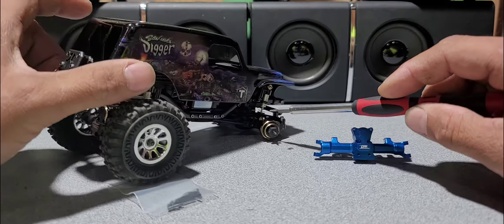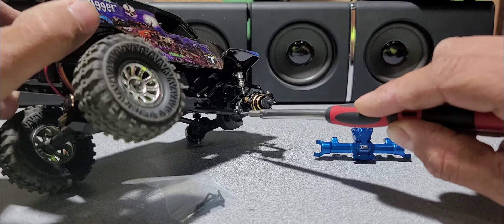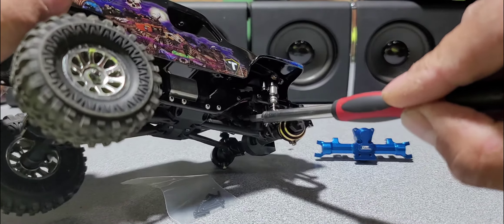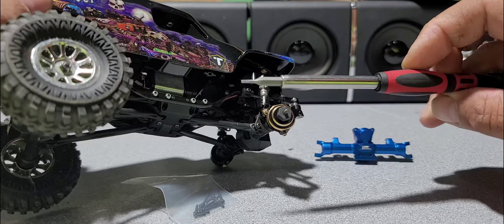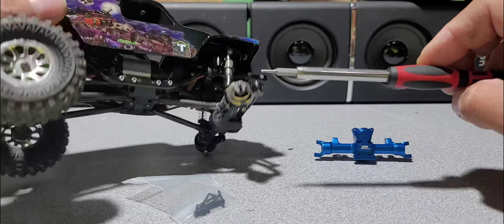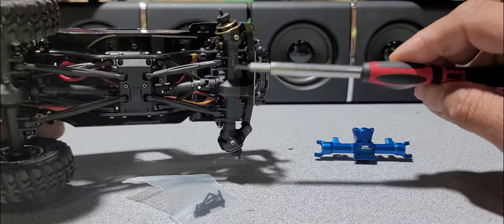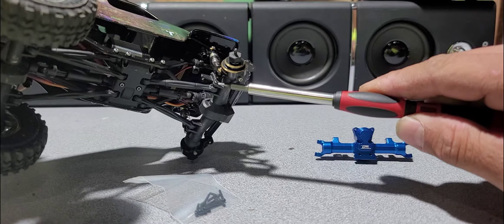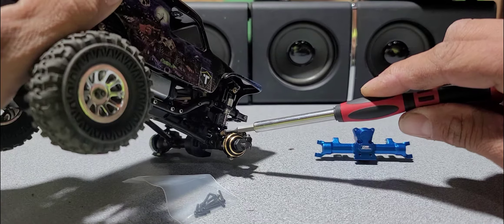The tools you will need are a 1.3 hex or Allen wrench, and you will need your wheel nut socket, which is a four millimeter socket. Most parts come with the proper bolts that you will need. First off, we are going to take off the tires, so I'm going to do that and be right back.